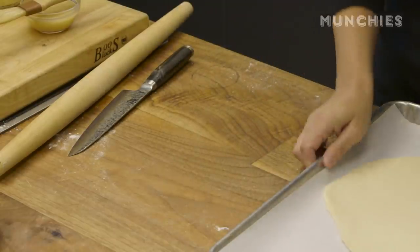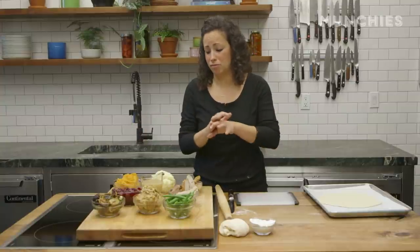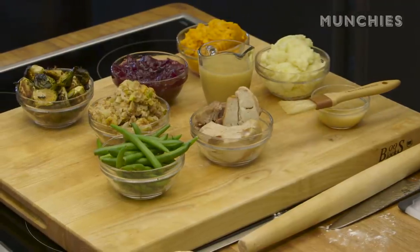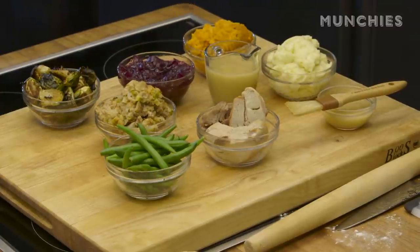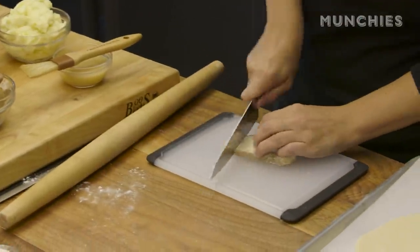I'm going to put my dough onto a parchment paper-lined baking sheet because once I start filling this up with all my leftovers, it's going to get really heavy and thick and I don't want to break it after I make it. I've got my Thanksgiving leftovers — you can use whatever you have. I'm using some green beans, some turkey, stuffing, Brussels sprouts, cranberry sauce, sweet potatoes, and mashed potatoes. I'm going to slice that turkey up into nice little chunks and cut up the green beans and Brussels sprouts.